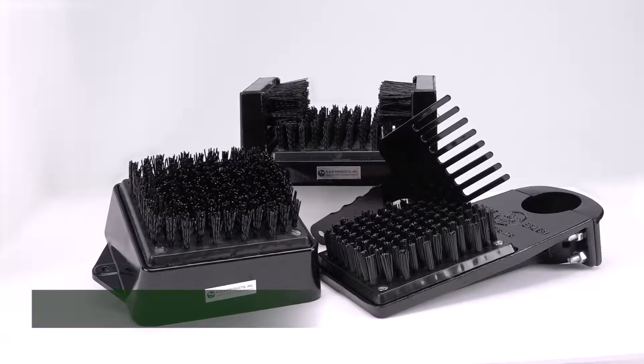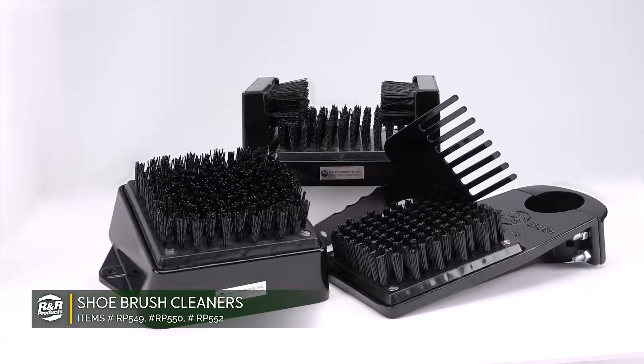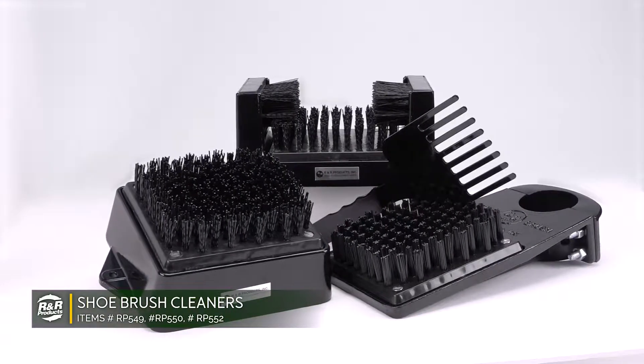The R&R Products shoe and spike cleaners come in three different varieties, each with different mount options depending on your superintendent needs.